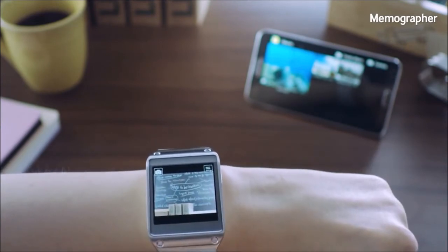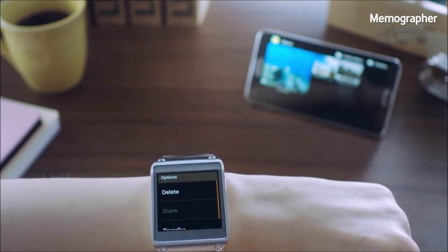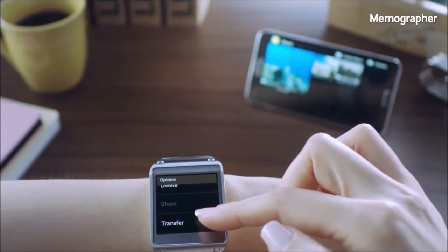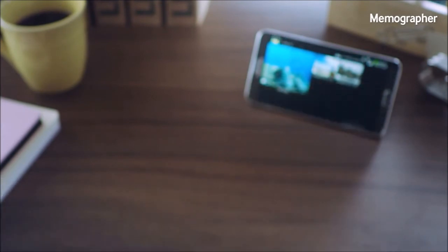Let's go to the gallery and check out the picture that I just took. What's cool is that this will be automatically saved into the gallery of my Galaxy Note 3, or I can manually transfer it, just like so.